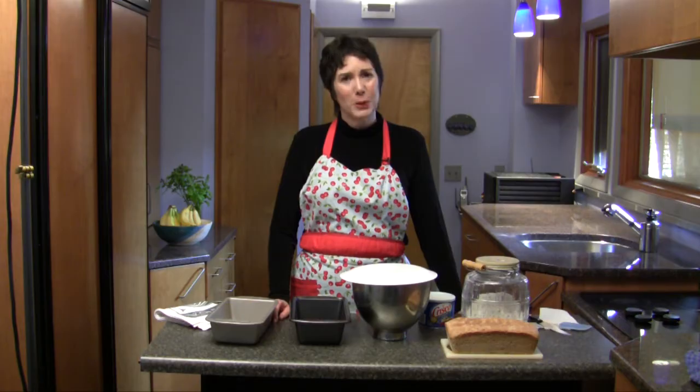Hi, I'm Linda Watson from Cook for Good, where you can learn to save money, eat well, and do good. Today I'm going to show you how to shape whisk bread.